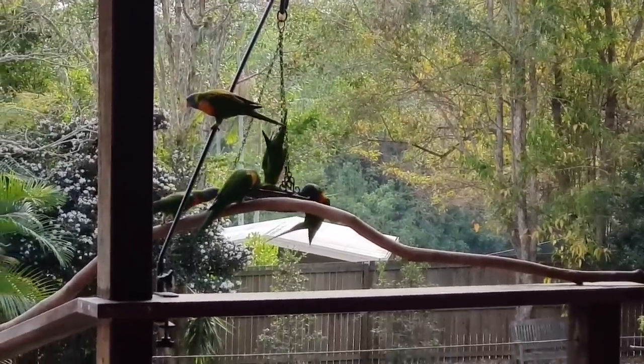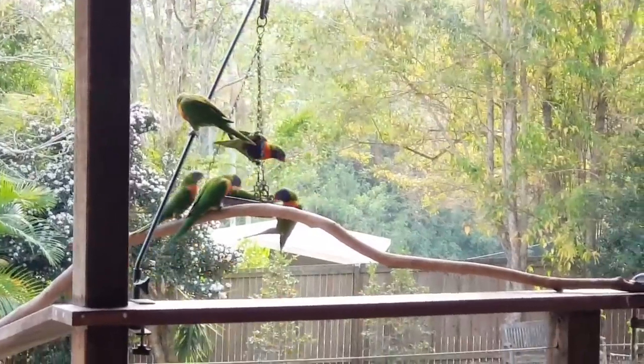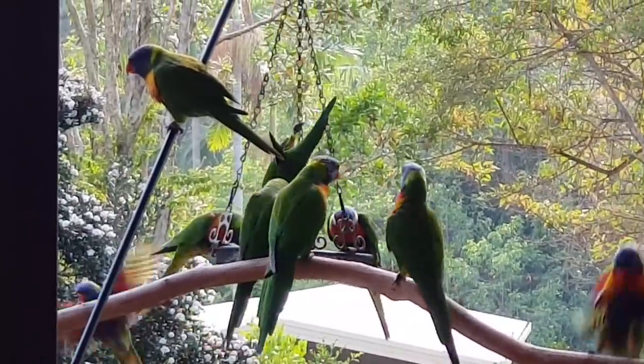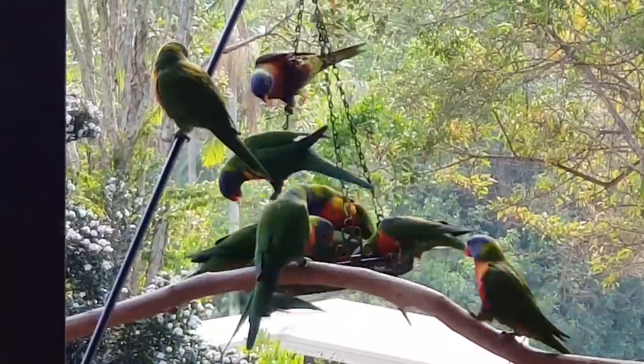Something scared them. A few of them took off. They're lovely birds though. These are rainbow lorikeets. Little characters they are.